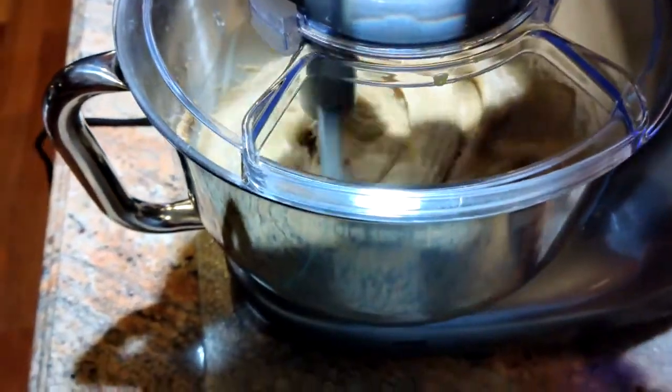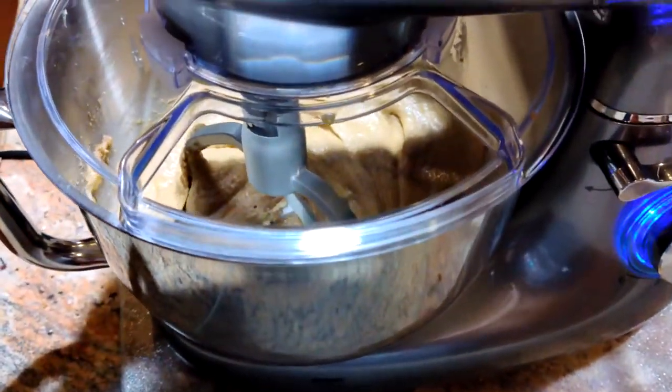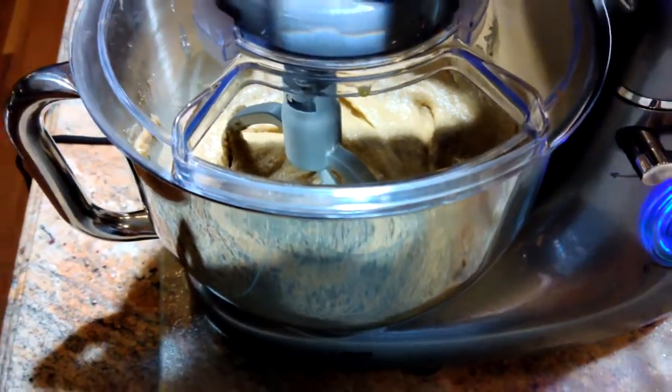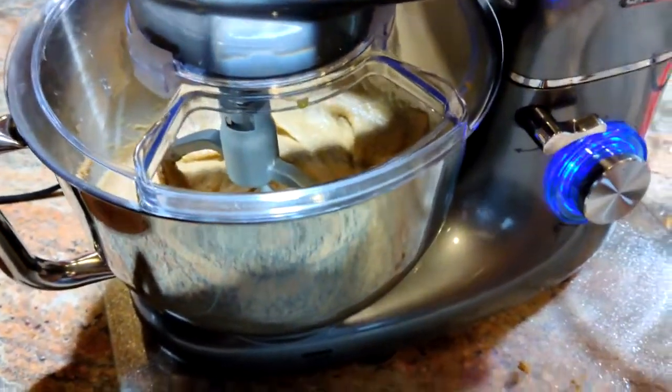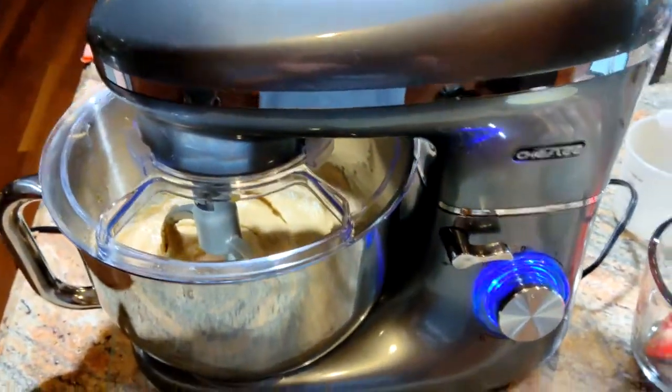I've already made bread and pizza dough with this machine — both times it turned out perfectly. This is going to be my banana bread. Very, very nice machine. Love the way it works. Definitely worth the buy.